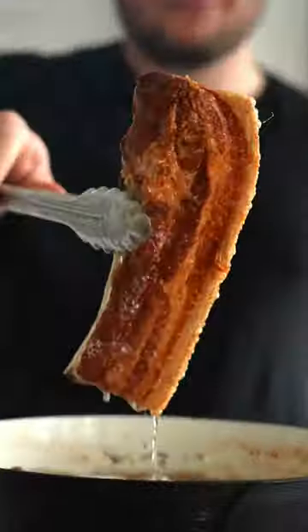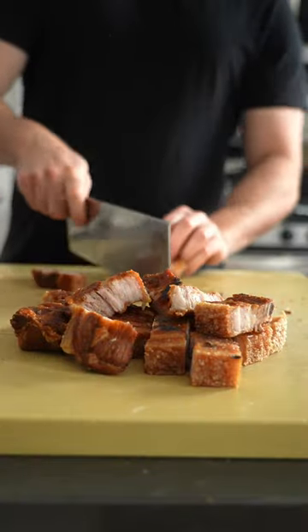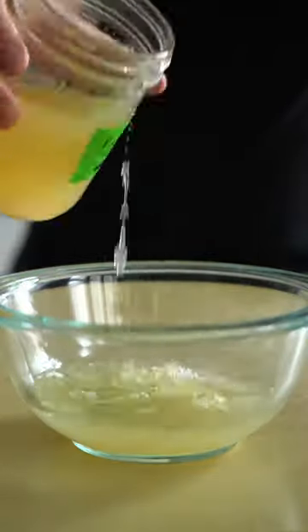Gotta keep it real — my pineapple vinegar came out a wee bit funky and a little under-seasoned, but we're going to fix that by making a simple mignonette, which is just a light, acidic, vinegary dressing of sorts.